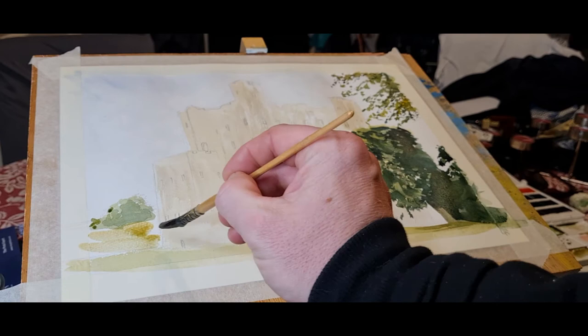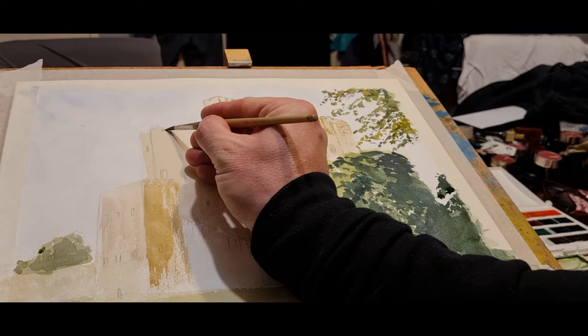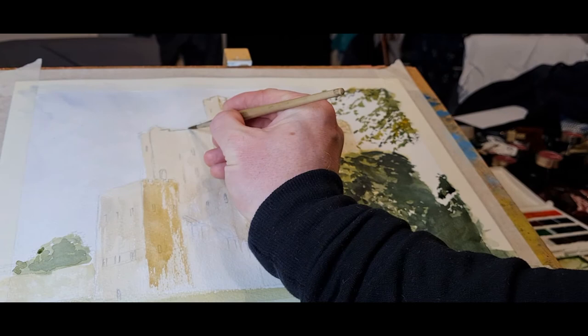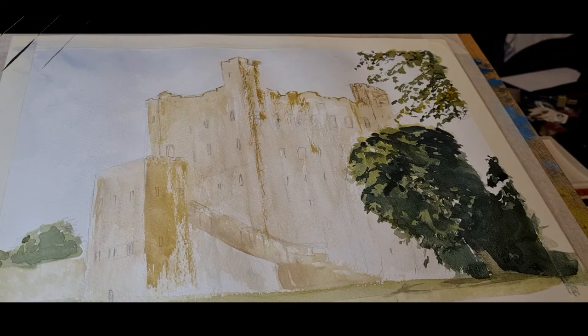For the foreground grass it's a really nice light beige-yellow color, so I'm using yellow ochre again. For the wall at the side I'm blotting it out just to knock it back — I don't want it to stand forward too much since it's in the background and quite distant. Blotting with tissue takes out pigment and leaves a patchy look, which is perfect for old buildings and castles.